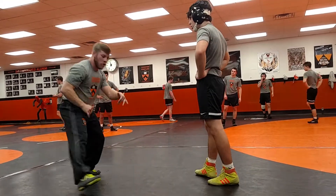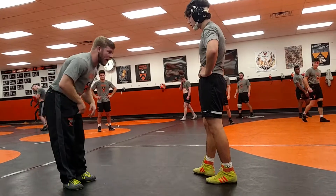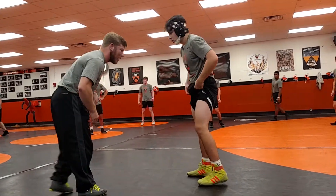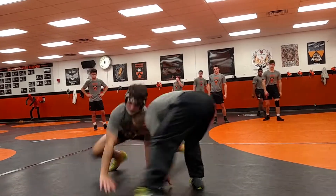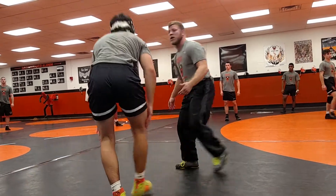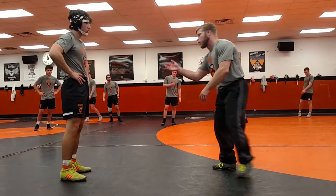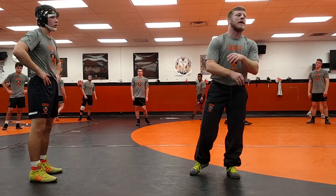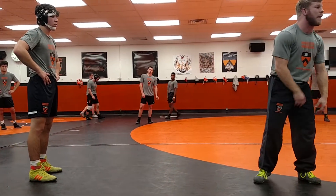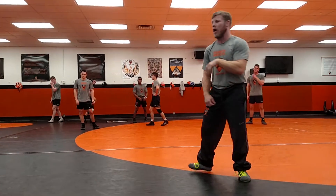Again, if I go single leg, he's going to take that leg and sprawl it away. What we want to do is create an angle for reattacks. If he just sprawls straight back, sure, he's going to get his legs back and defend, but most of the time he's going to step and get stuck in a front headlock with his elbows caught.